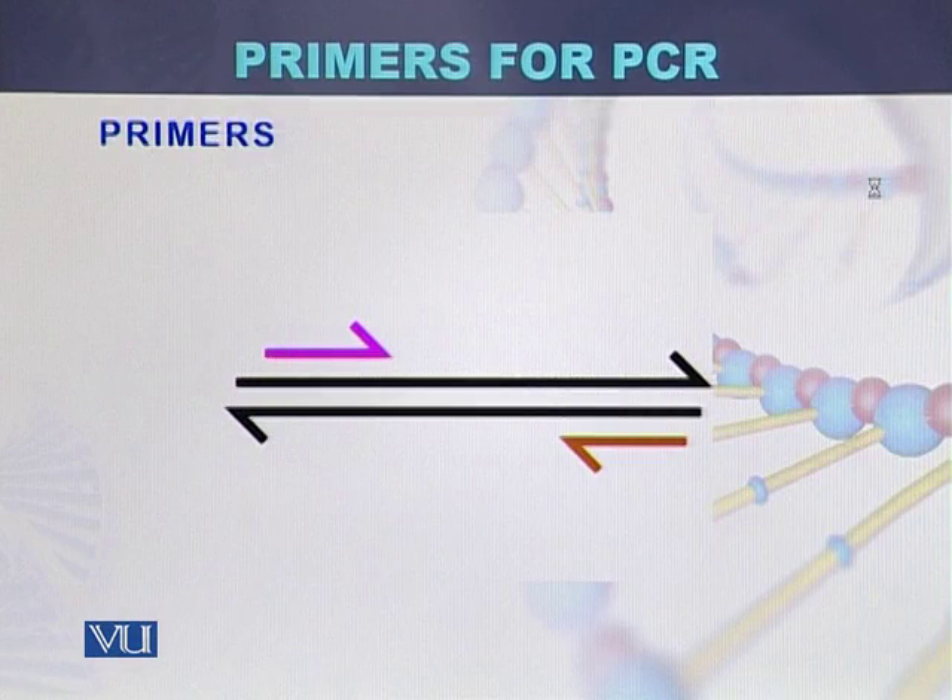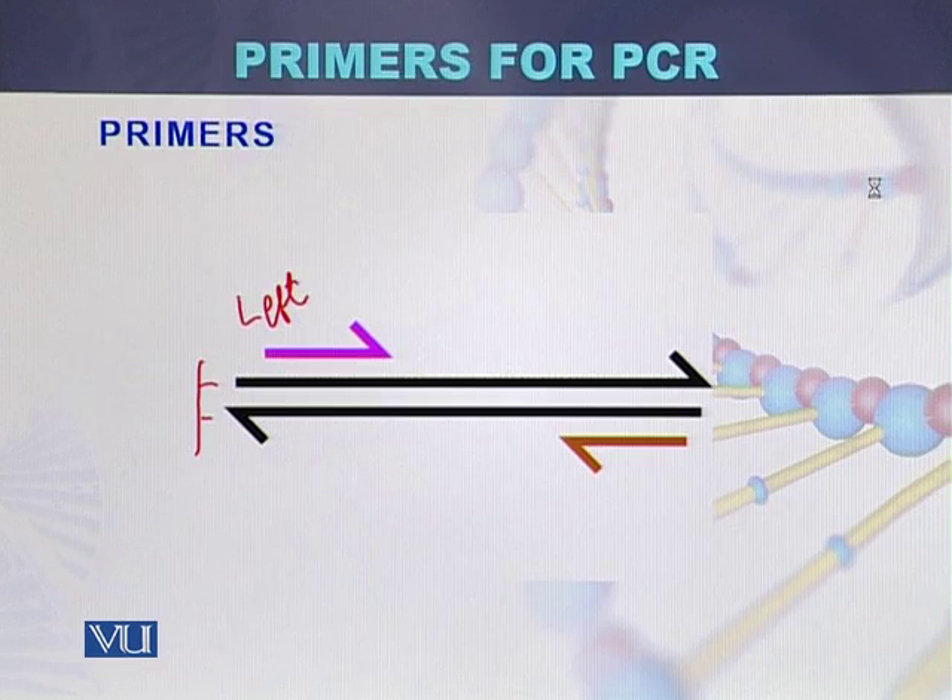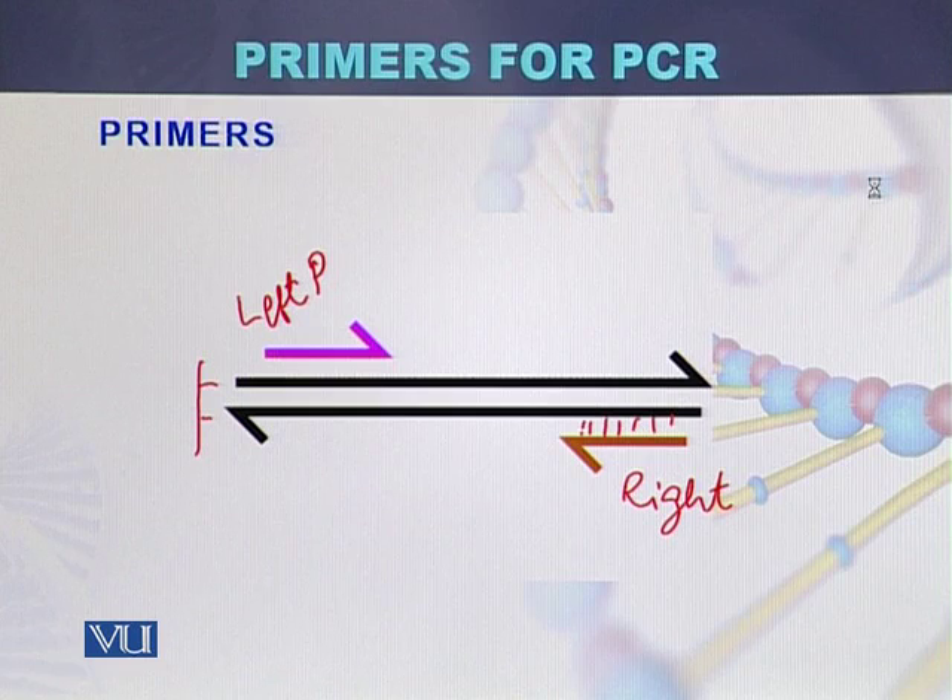Here we can see how primers are designed and synthesized. This is the double-stranded DNA — strand one and strand two. This is the left primer and this is the right primer, so two primers have been designed. The left primer is complementary to the sequence of one strand of the template, while the right primer is complementary to the sequence of the other strand.